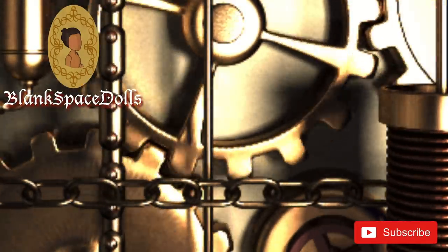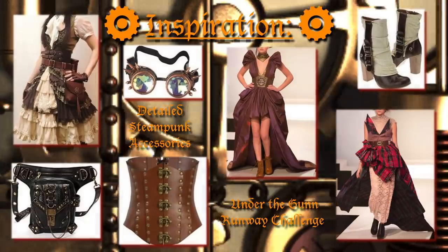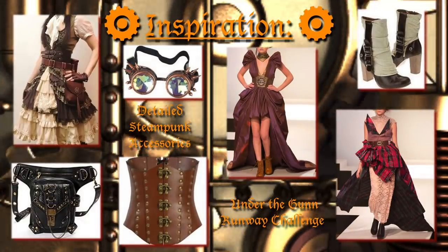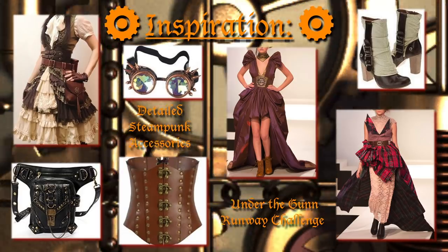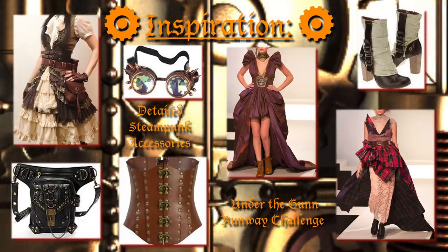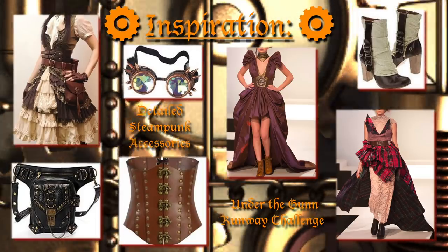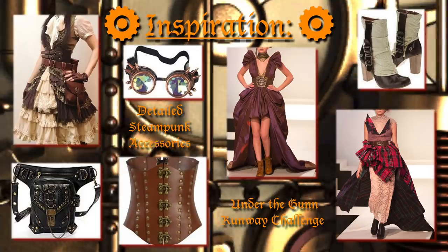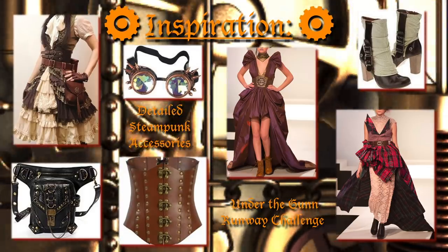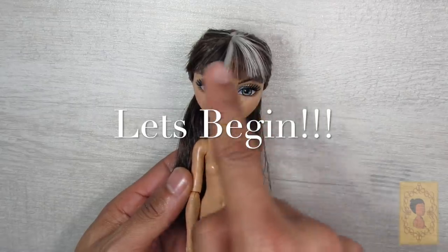Let's get into gear and check out the inspiration for this project. I was inspired by the classic steampunk style but with a fashion twist, using looks from the Under the Gun steampunk runway challenge — classic steampunk hip bags, goggles with crystal detailed lenses, fitted seamed leather corsets, and of course lots of Victorian gown references with layers and ruffles, buckles, and mini gears to accessorize.